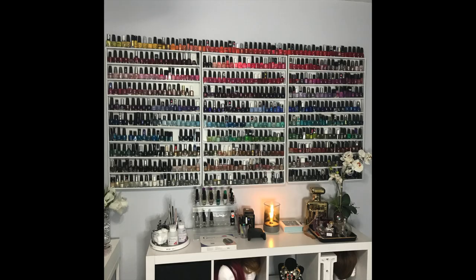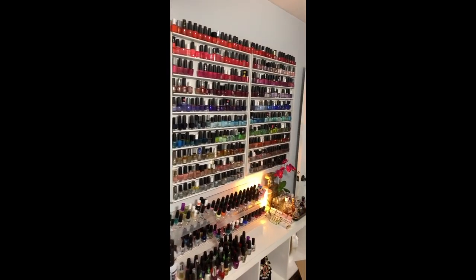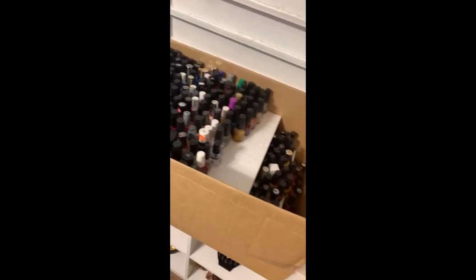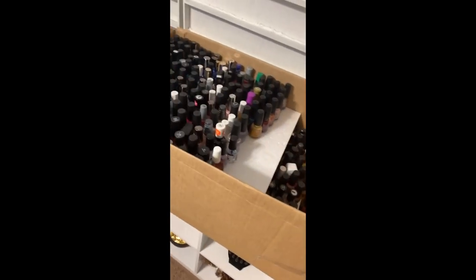Here's how my nail polish wall looked before. This is actually three DIY shelves that I made myself — my very first YouTube video back in 2012 was on how I made those shelves. A lot of this footage is from IG stories because I completely forgot to film a before of the wall. I took all of the polish down and put it in a box so it could sit on the floor while the new shelves were being made. Here's a before photo of the wall with those wooden shelves.